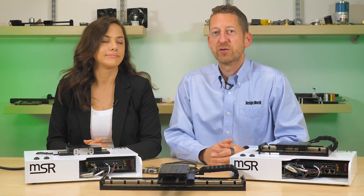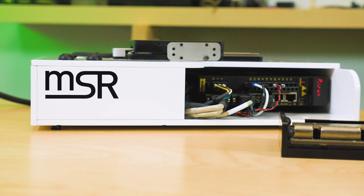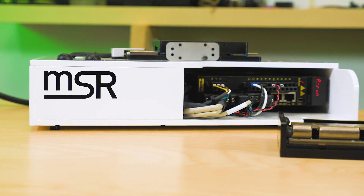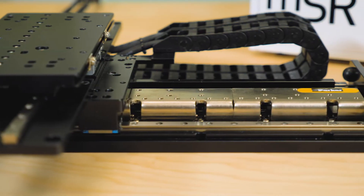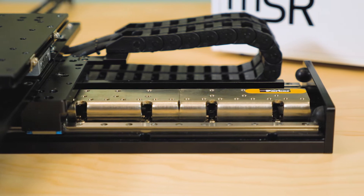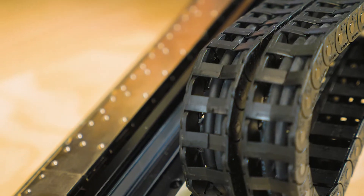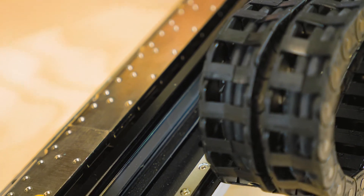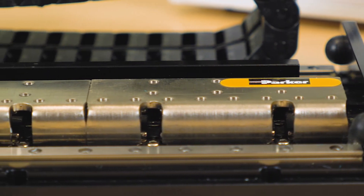For precision instrument builders who need smooth motion in a small package, the MSR is a linear positioner that provides submicron level precision in two different form factors. The MSR series is a precision machine square rail bearing guided linear positioner which is driven with a linear servo motor and utilizes selectable levels of linear encoder technology configured to match the application need.